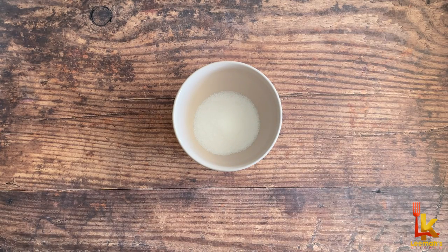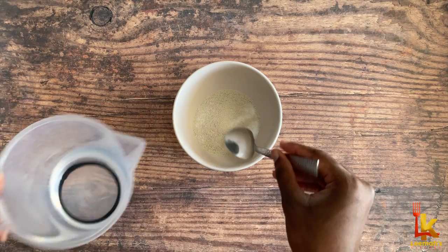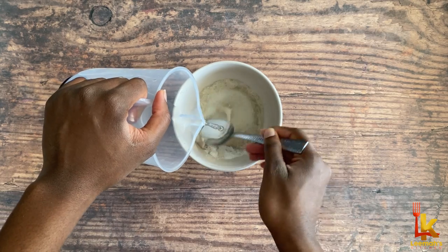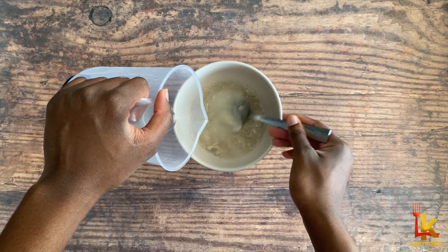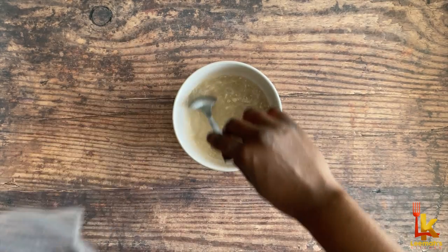Firstly, I'm going to activate the yeast by mixing it with sugar and lukewarm water. Using hot water would denature the yeast and your batter would not rise, so use lukewarm water. You can skip this activation step and just add the yeast directly to the flour if you're using instant yeast.